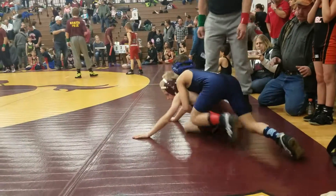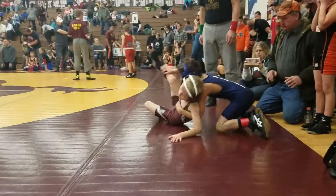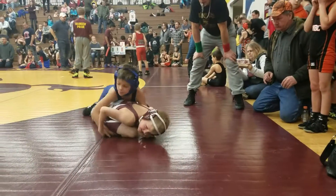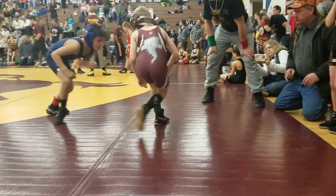Get a hand. Let's go. Get a hand, get a hand. Hand control on. There you go. Stay off your butt. Up, up. Get that hand. Come out.